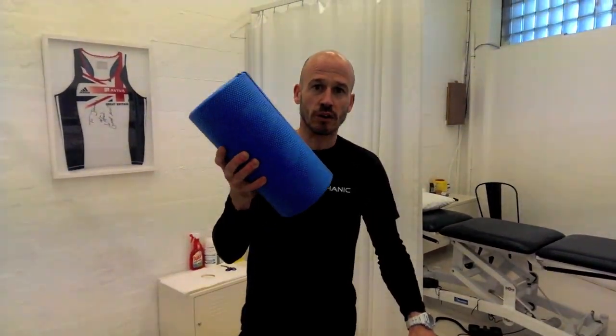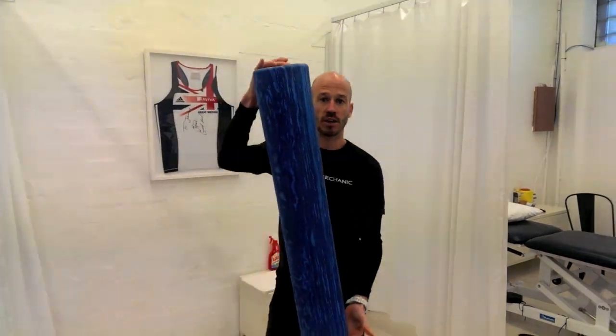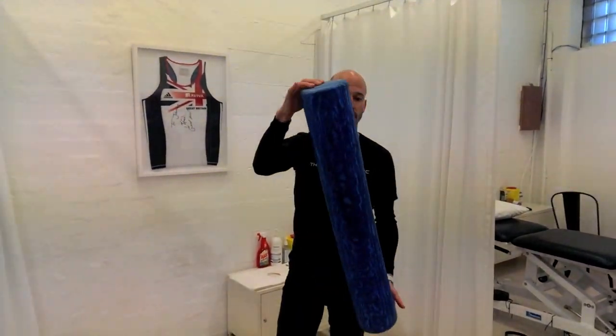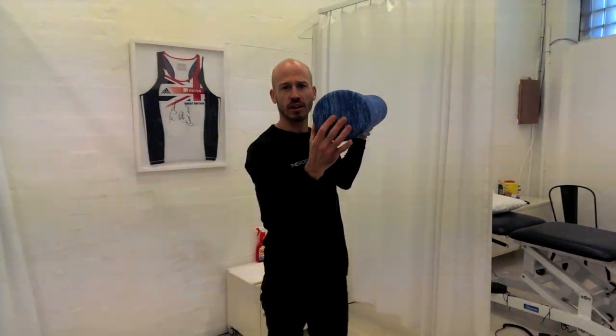Your foam roller options: you can get short ones like this, which are good for travelling with. But I think the best option is one of the 90cm ones — they're 90cm long and 6 inches, or about 15cm, in diameter.